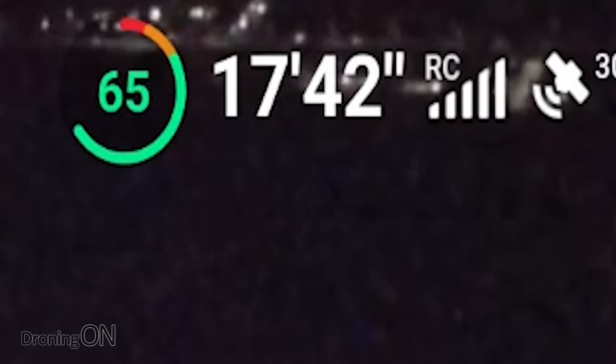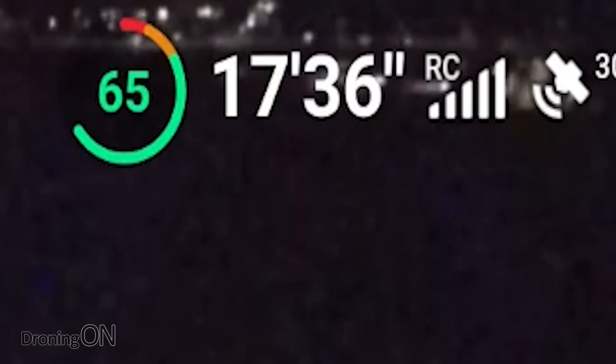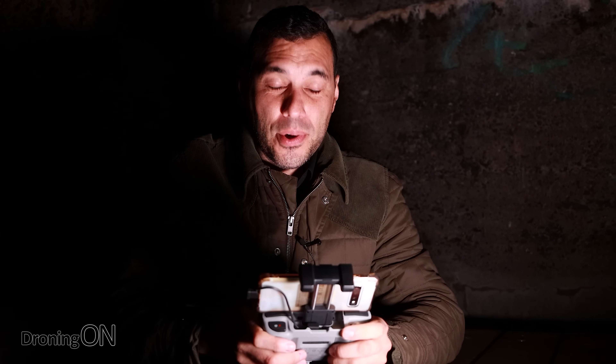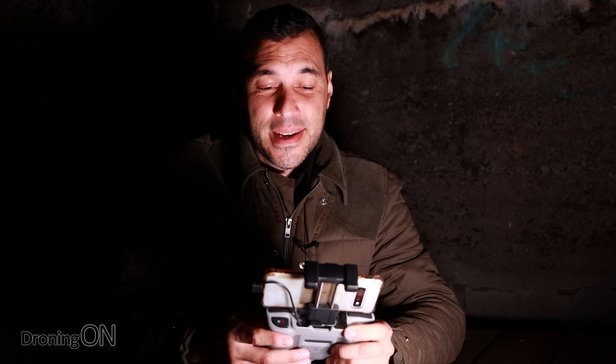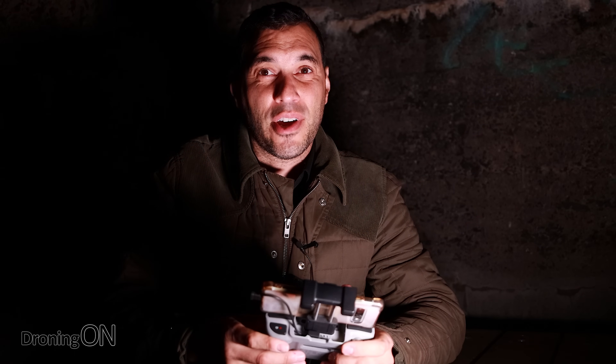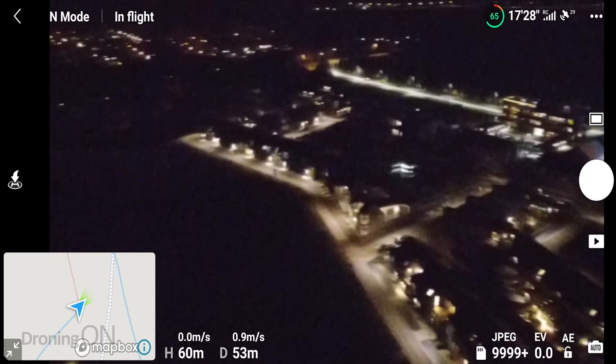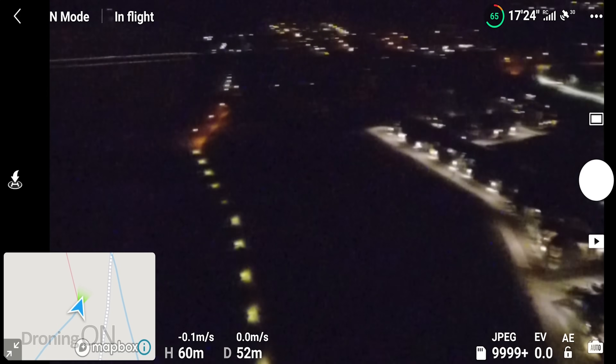We've been flying for eight minutes so far and we're down to apparently 17 minutes of battery time remaining, which doesn't add up to 31 minutes total, and we're not really pushing the drone tonight. But as expected, battery estimations on DJI drones are normally a little bit optimistic.